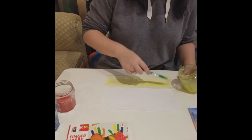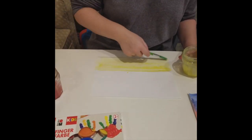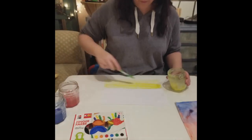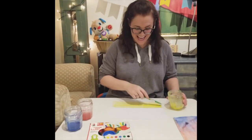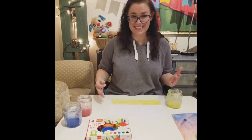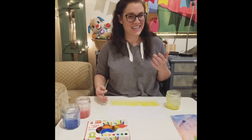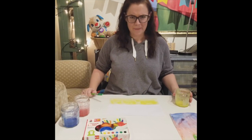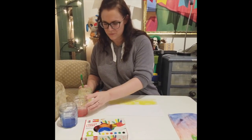I want to cover about a third of my paper because I have three colors. This is my first color and I'll get a lot of paint on there. This is a little messy so probably do this where you have some space and a table or maybe at your kitchen counter. I think my yellow stripe looks good. We'll move on to red.